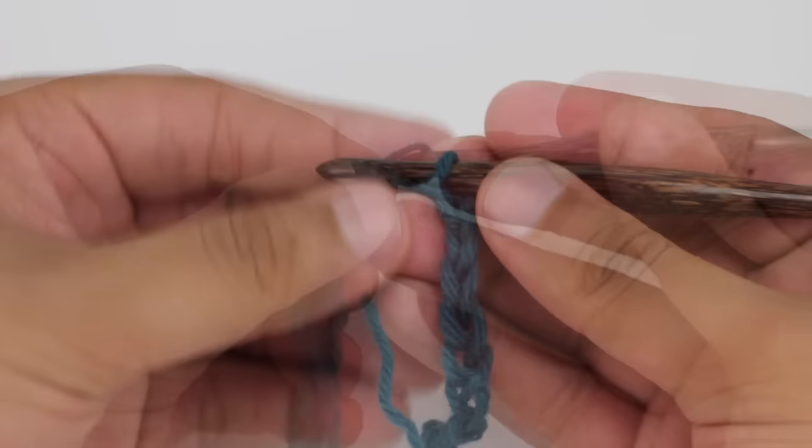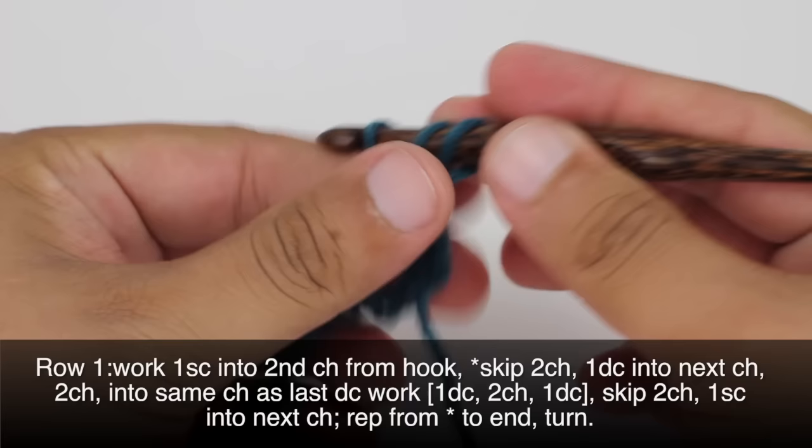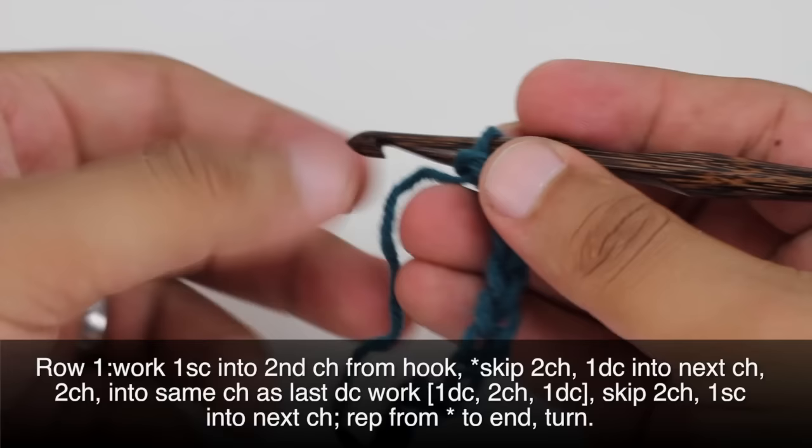Row 1. Beginning on the right side of our work, we're going to do a single crochet into the second chain from our hook — 1, 2, right here.